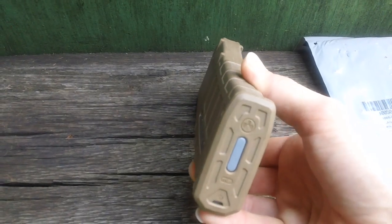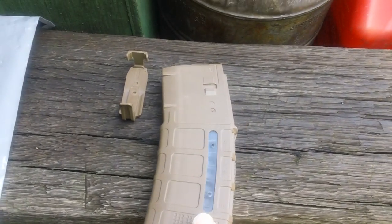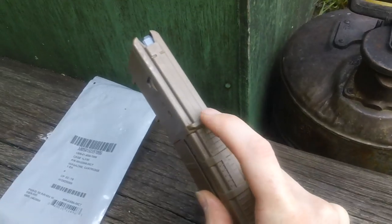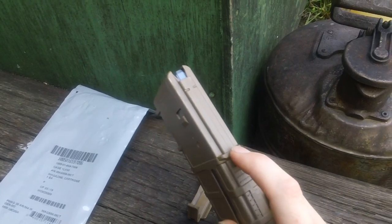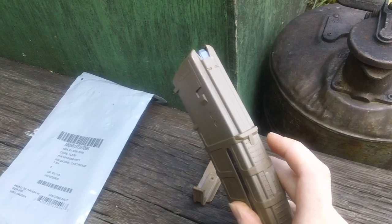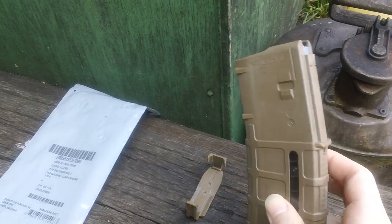That's the whole magazine itself — a good magazine. Sometimes you may have to fit these things per gun. This one will not fit in my one BCM lower, but it will fit in my second BCM lower. You may have to remove some material off the back of the over-insertion tabs — file them down a little bit — because there's always going to be some variance between weapon lowers.